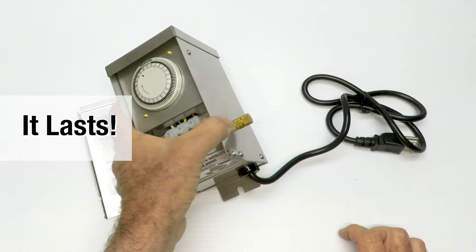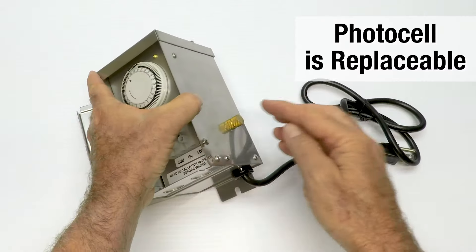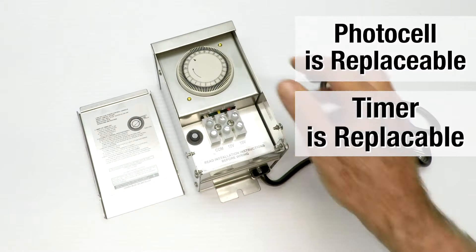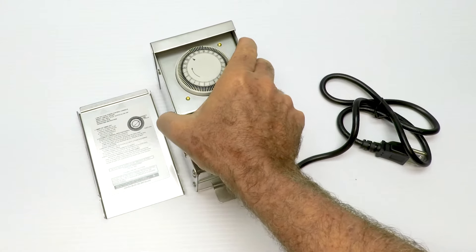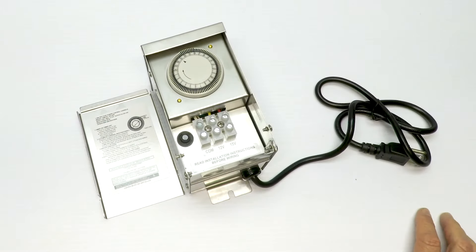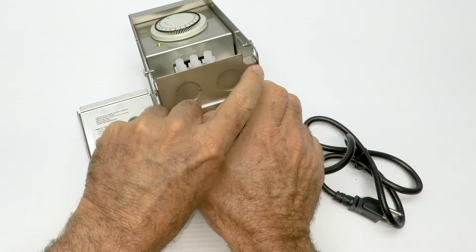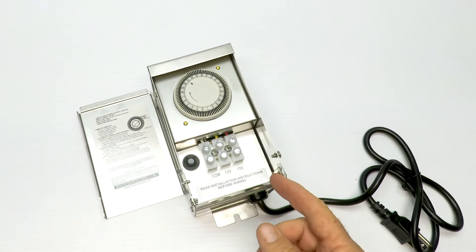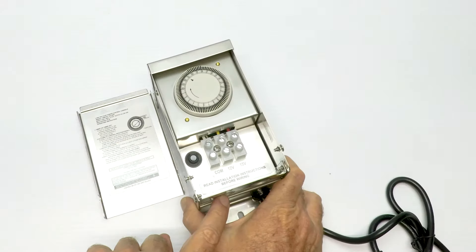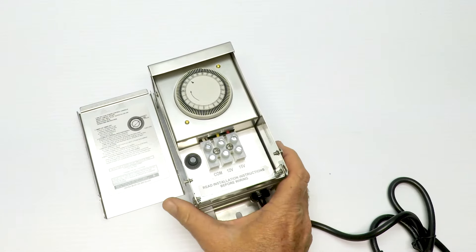I have one of these in my backyard and it's 15 years old and works just fine. If something should go wrong, the photo cell is replaceable and the timer is replaceable. There's a little notch here in the bottom cover in case you want to run some wires in that way and not use the knockouts. If you use a knockout, we like to have a strain relief there — it also helps keep the bugs out.